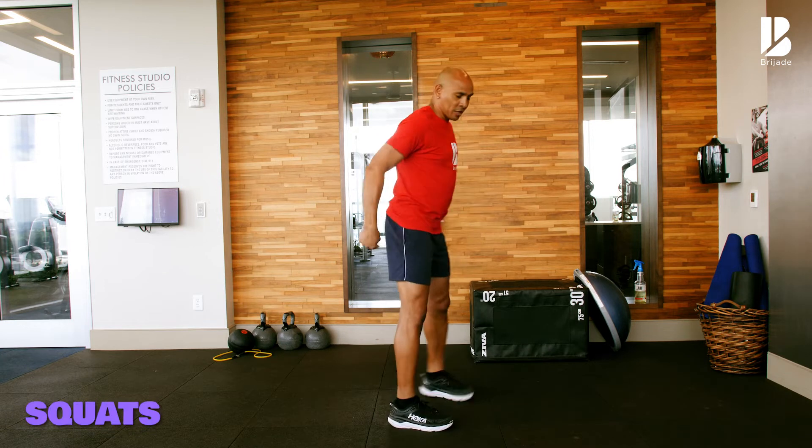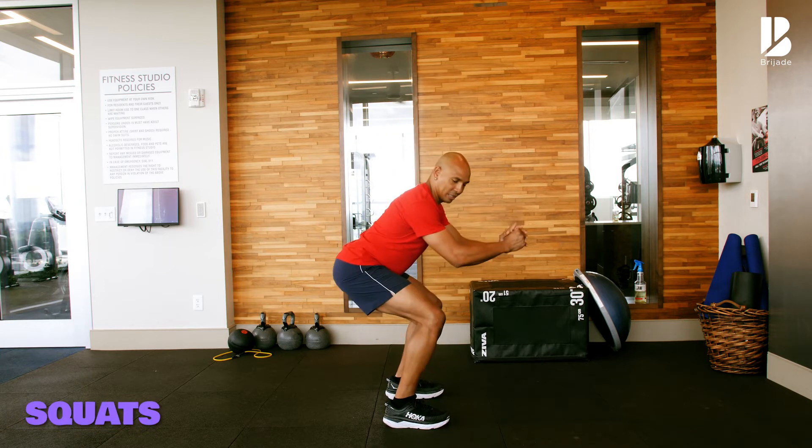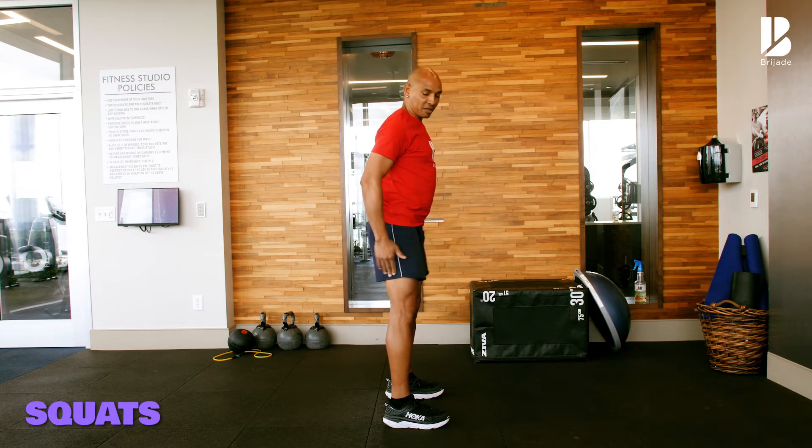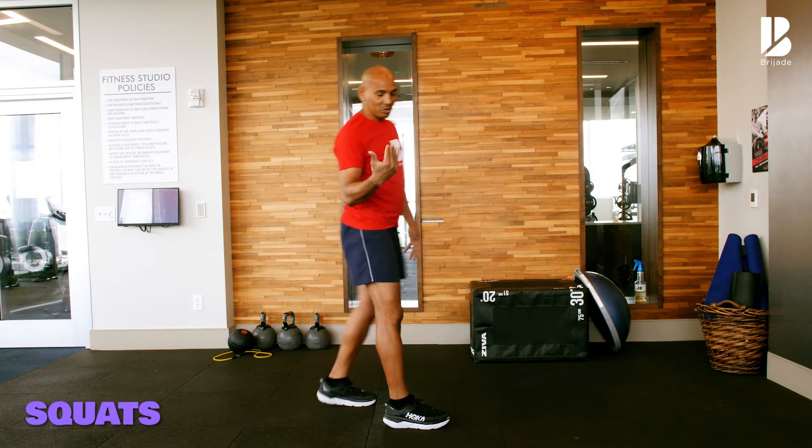So remember with the squats — pushing your hips back, sitting on a chair. You don't have to go as low as me. If this level is fine for you, you stay there. You go to the level that you can manage.